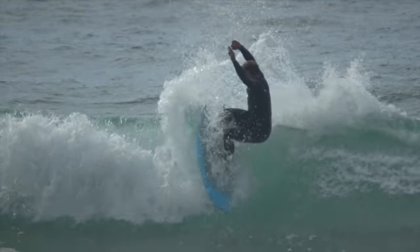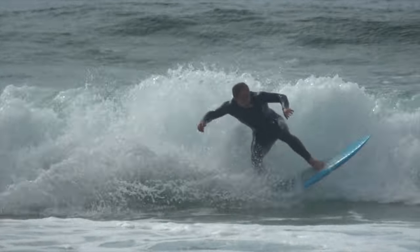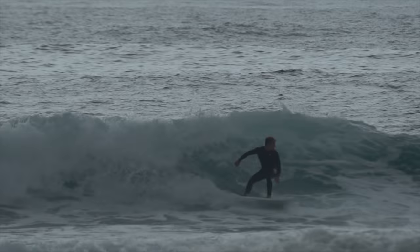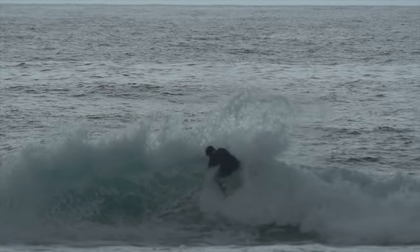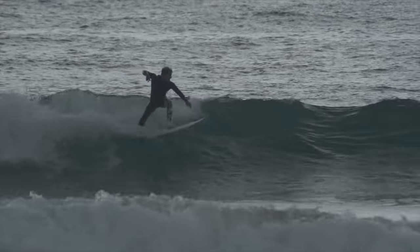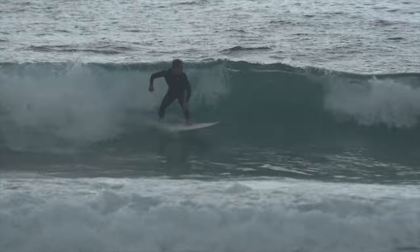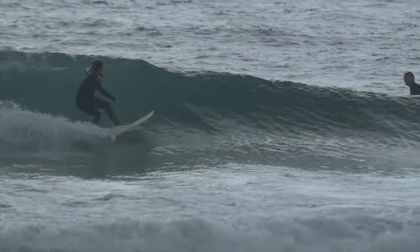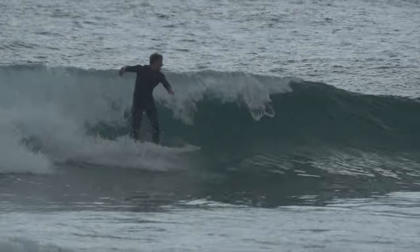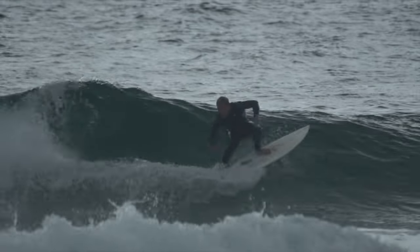Surfing on the fish really brings out your natural, instinctive, intuitive style, and that's something that carries over after you get off the fish to your regular surfboard — something I'm really grateful for. Every time I hop on the fish, I find that my backhand surfing tends to improve, because I allow my body to open up and do what it needs to do to get into the positions I want on a wave.